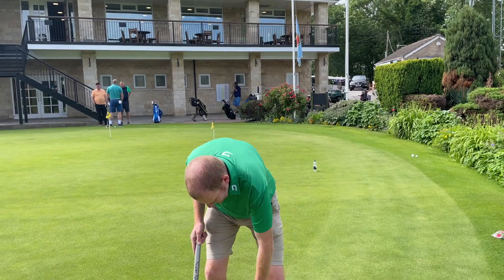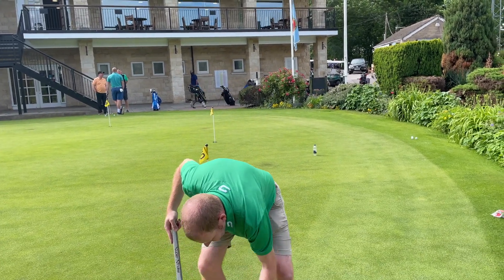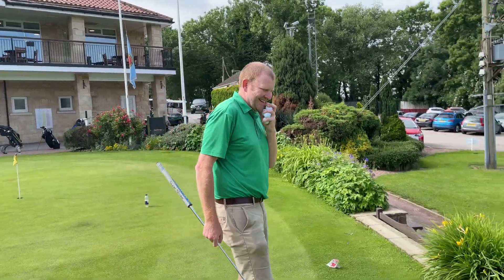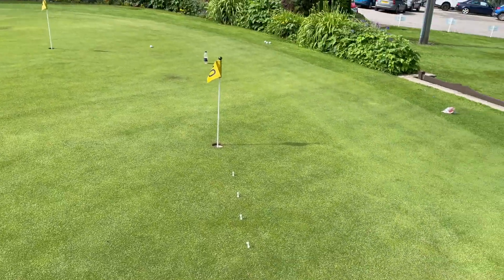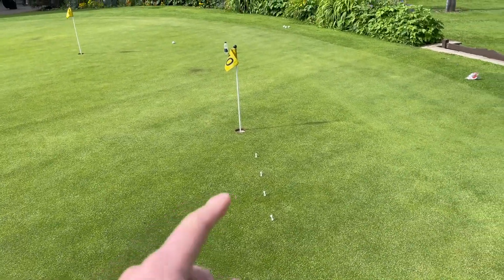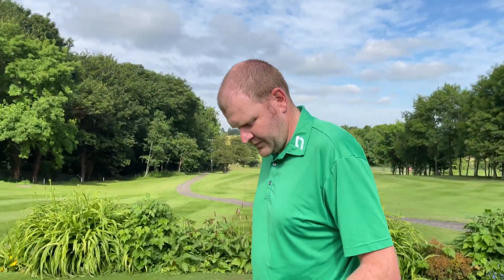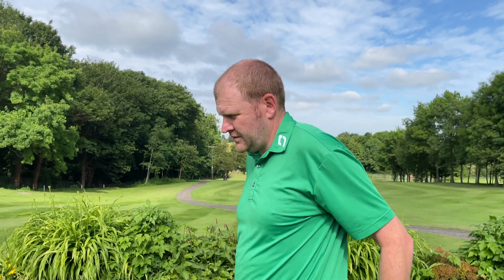Last drill that we're going to do then is a holing out one. And this is something that I use to either help me practice or punish myself after a bad round. So we've got a slight left to right breaking putt - we've got a two foot putt, three foot, four foot, five foot. Three balls from each T-peg. You have to hole every one. If you miss one, you have to start all the way from the beginning. So it's a proper pressure element to holing out.